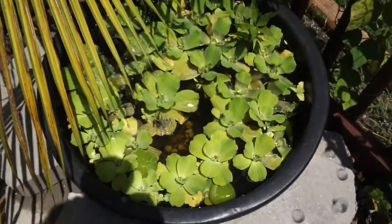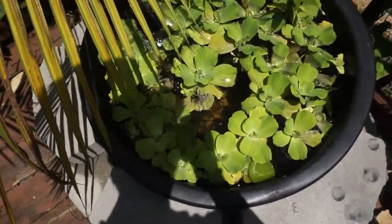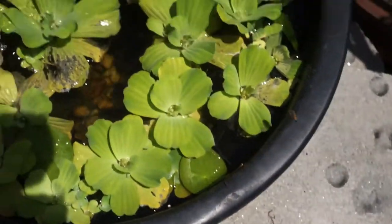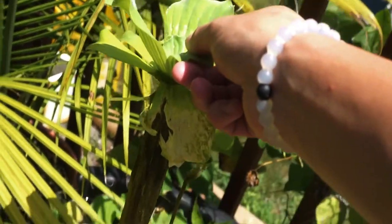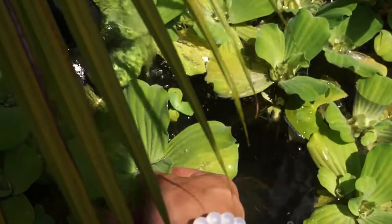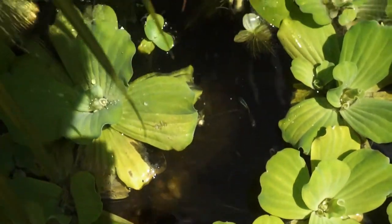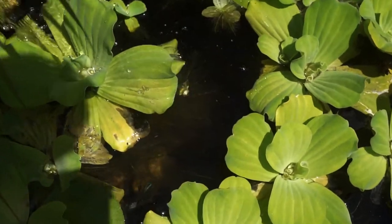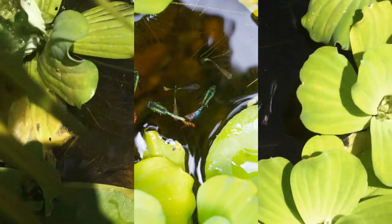The guppy pond is doing really well. As you can see it is completely covered in water lettuce, but the guppies love it — look at the roots on this thing, they literally go all the way to the bottom of the pond. There's even a honeybee right there. The guppies are all doing really well, just breeding like crazy in here and looking really good in the sunlight. Love the colors on those guys.